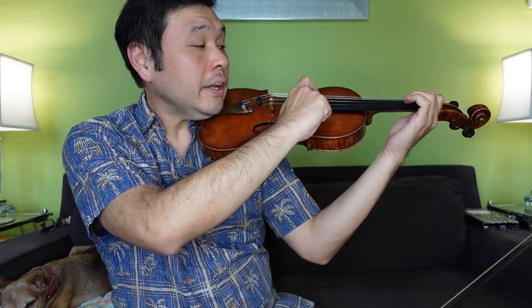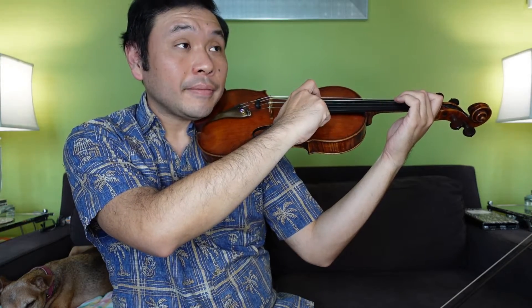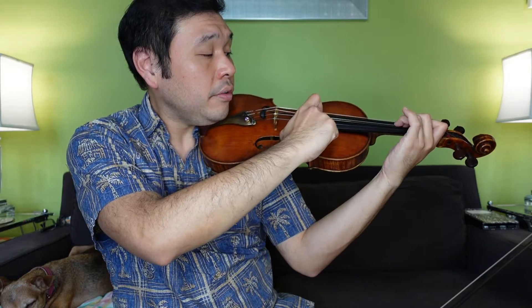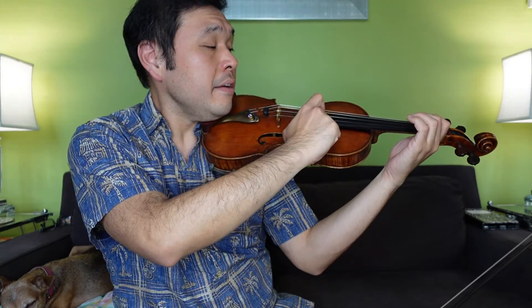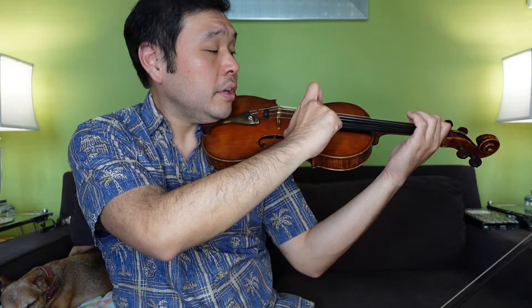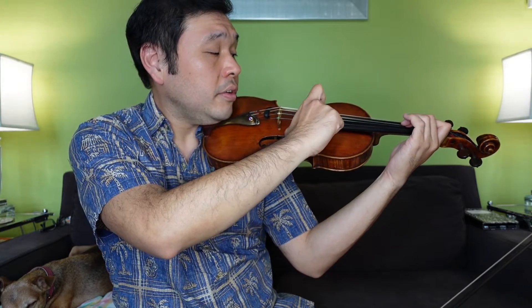All right, let's take it up to pizzicato level. Thumbs, point your fingers, straight wrist. Line A — ready, and — D, 1, 2, 2, 4, 3, 3, 1, A, A, 3, 2, 2, 4, 3, 3, 2, 1, 1, 3, 2, 2, 1, D.